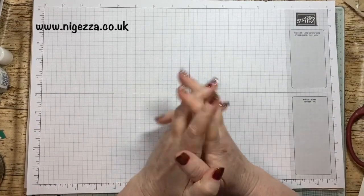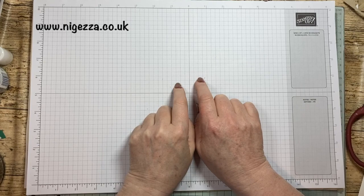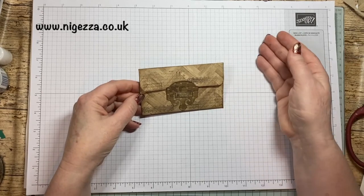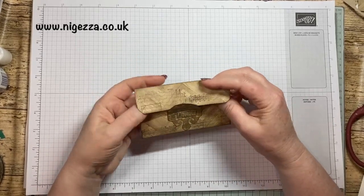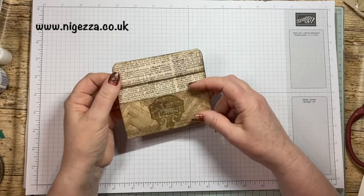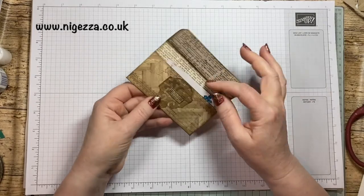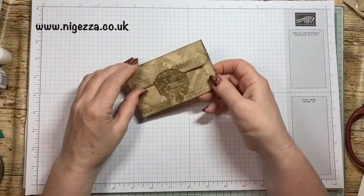Hi, it's Jez here from nijez.co.uk. Thank you for joining me today. I'm going to bring you some ideas for using six by six paper, and I thought we'd make some envelopes. I was on a blog hop and the theme was envelope techniques, and I thought rather than use envelopes to make something, I'd make envelopes. This is my prototype - a nice little vintage-looking envelope to use in a journal, or you could put a little gift card in there and give it as a gift. It's very quick and easy to do. I have lined this one with book paper.